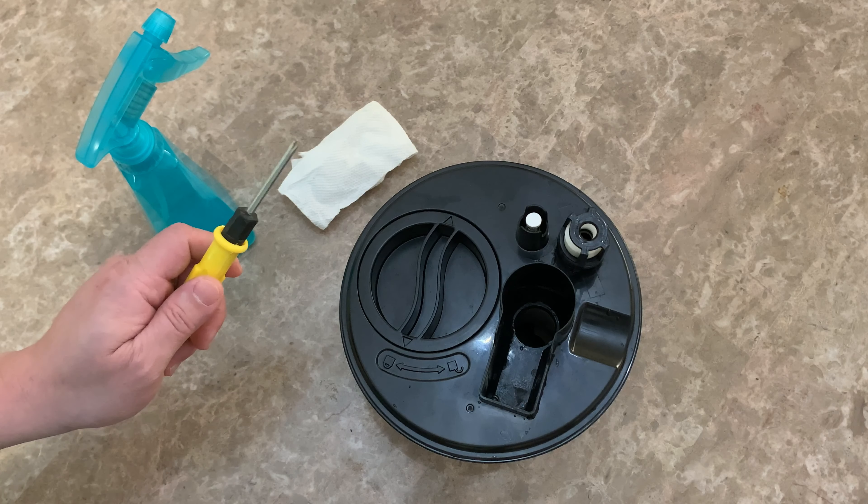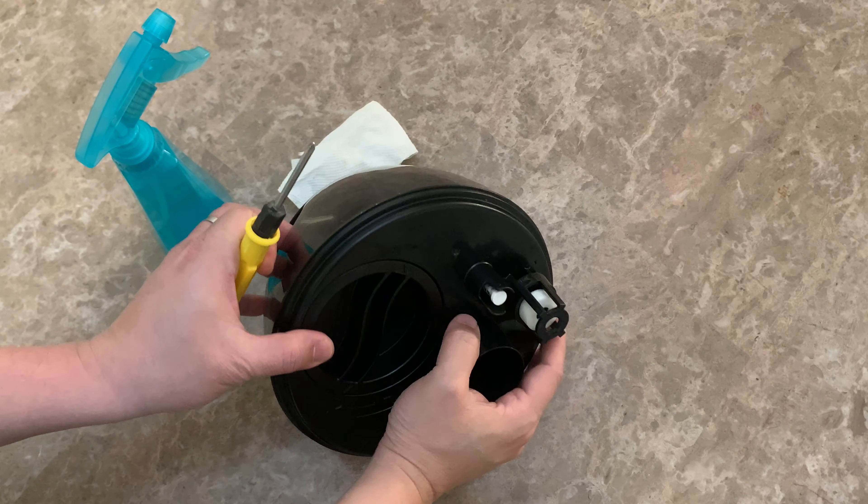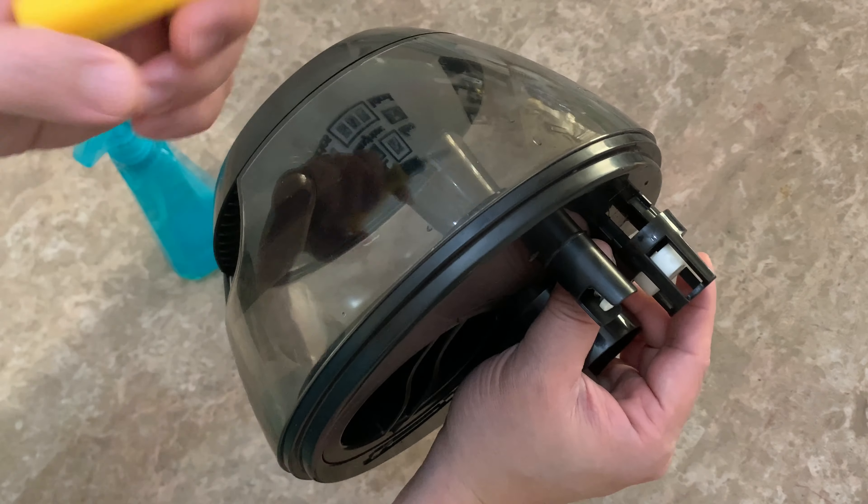Third, remove the floating valve and wash it with a white vinegar and water solution, then wipe to dry.